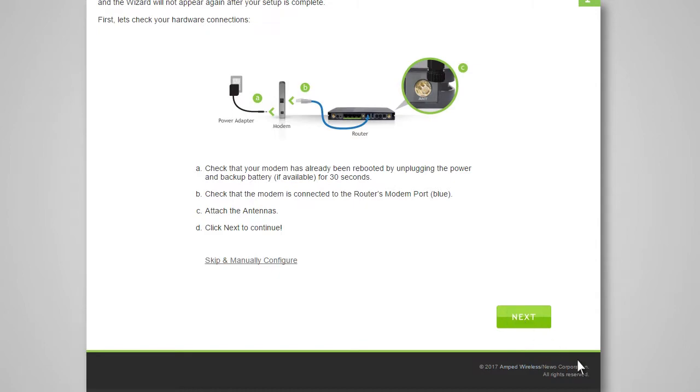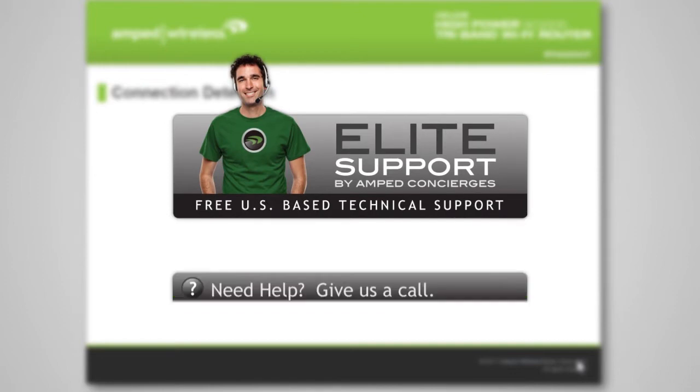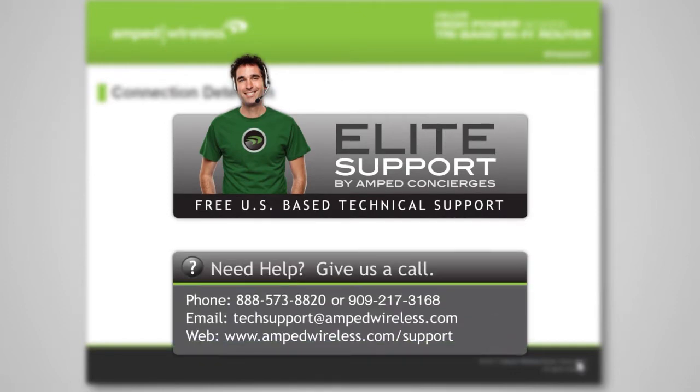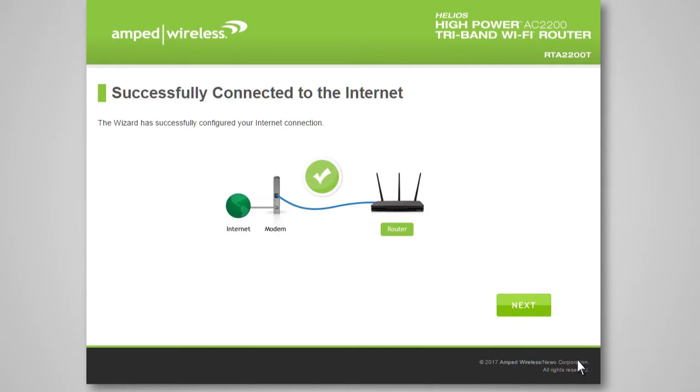The wizard will try to detect your internet settings and configure the router — please be patient. If there is a problem with your internet connection, or if your internet provider requires that you log in before accessing the internet, a prompt will appear notifying you of the issue. If you do not have this information or are not sure what to do, please contact your network administrator for help or contact our support department at 888-573-8820. Once your wizard has configured your internet settings, you should see a green check. Click Next to continue.